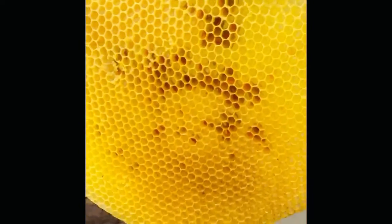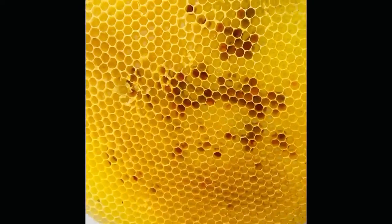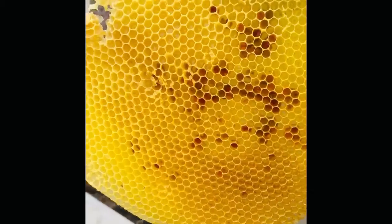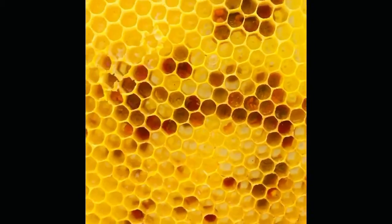It's basically comb built where we don't want it, so I cut it out and put a frame in there. If you don't, it gets destroyed whenever you try to manipulate the colony or work the bees.